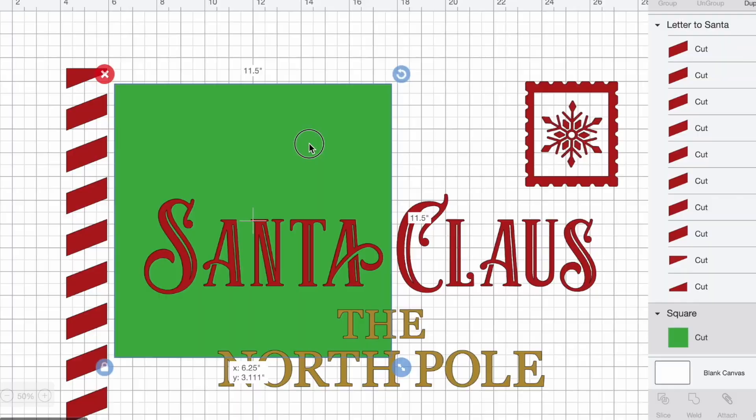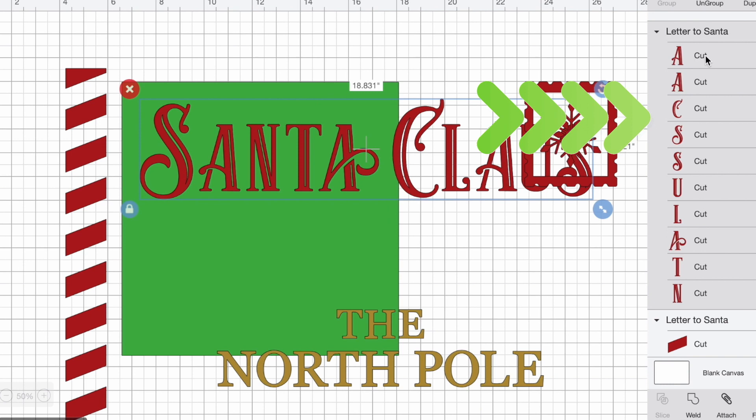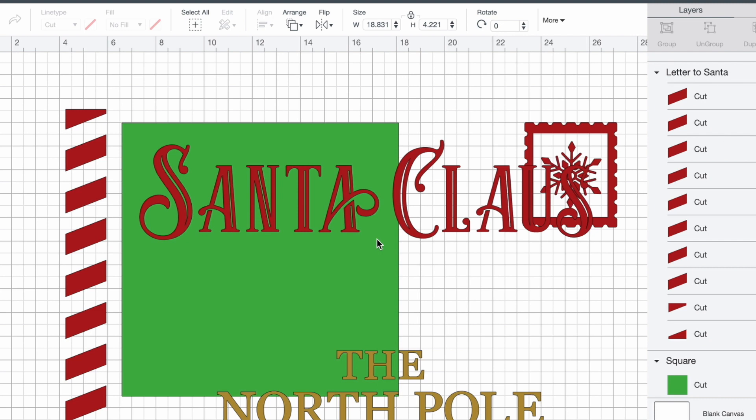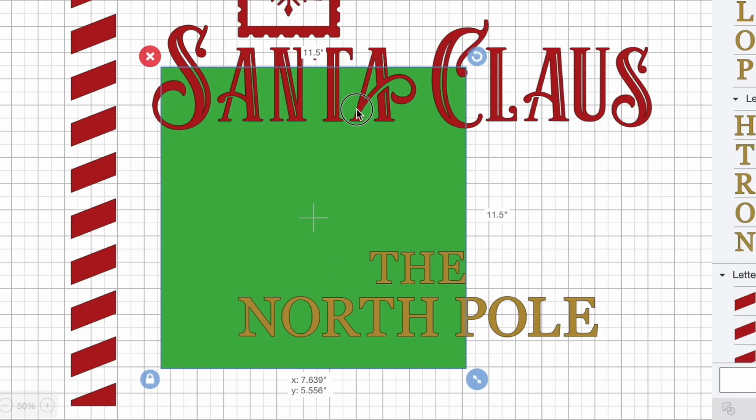As far as everything else goes, Santa will be cut out onto a mat. And I think I can actually get Claus to be cut out onto the same exact mat as well. So I'm going to ungroup that, move this little template out of the way, click and drag over Santa, make sure all those letters are selected, and then select attach. And I'm going to do the same thing for Claus. So Santa and Claus will be able to cut out onto the same exact mat.